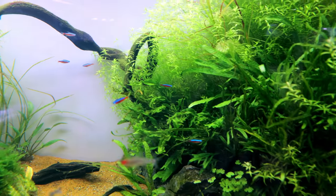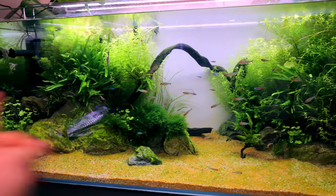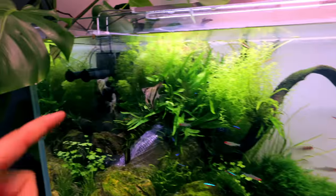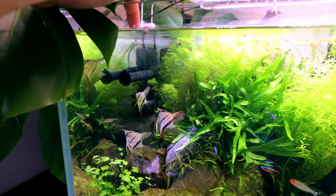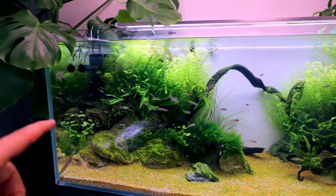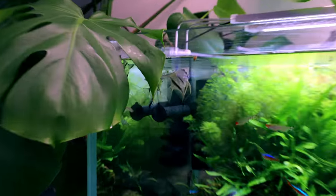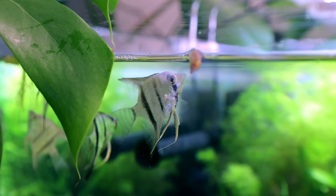Bright reds on your rummy nose tetras are a sign of a healthy tank. The cardinals tend to stay back in the greenery for a bit of refuge, while the rummies come to the front like puppy dogs. The fish now know I'm the feeder - they come right up to the top. When fish get to that stage, you know they're going to feed well and grow much larger. This one thinks the snail is food - no, leave it!